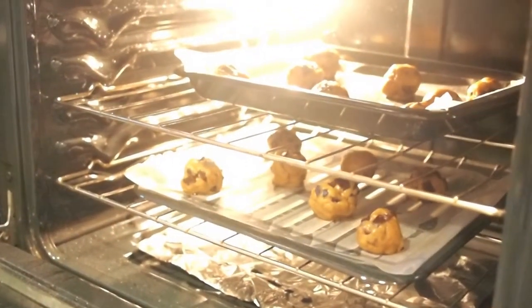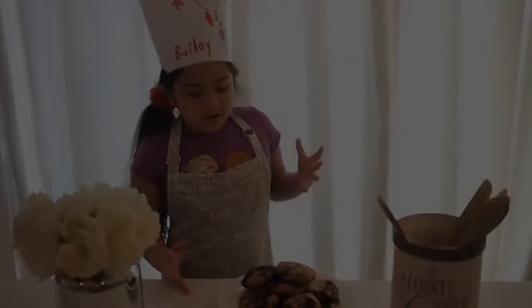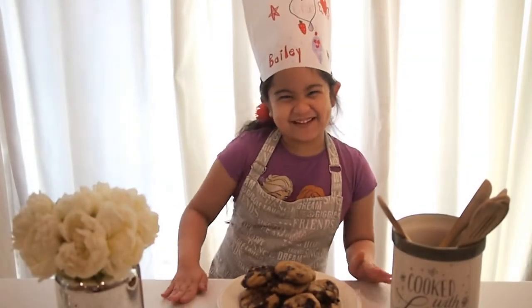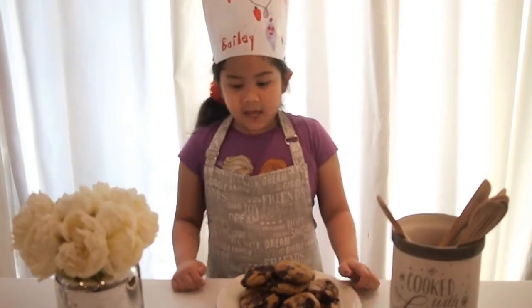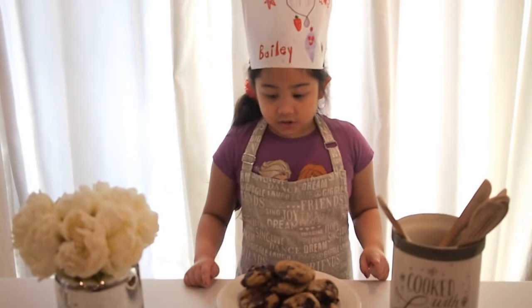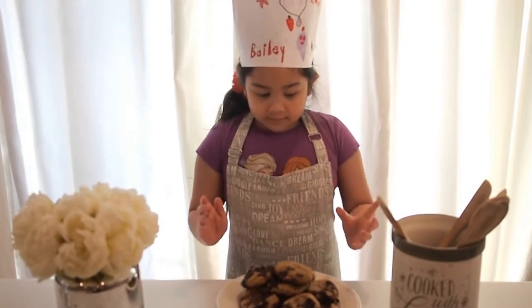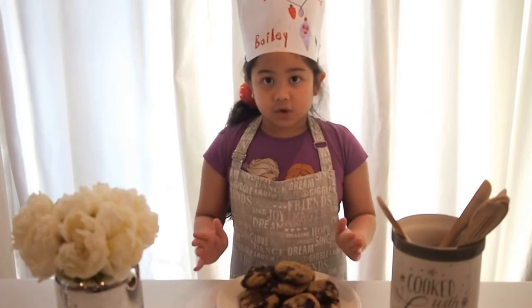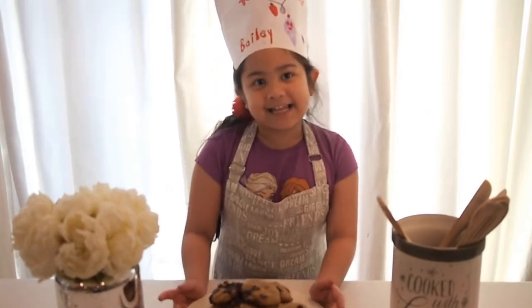Look at that — it looks so yummy! This is my favorite part: the taste test. But before you taste test, you have to wait 10 minutes for the cookies to cool down. I already did, so let's taste test!